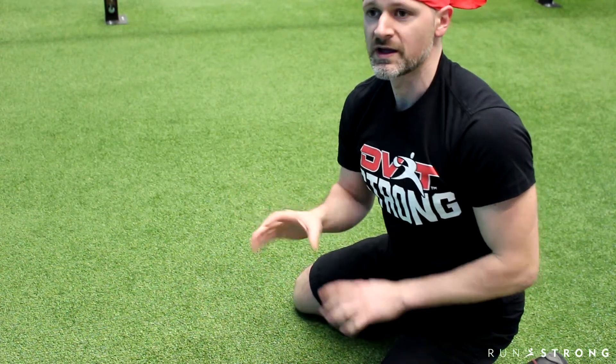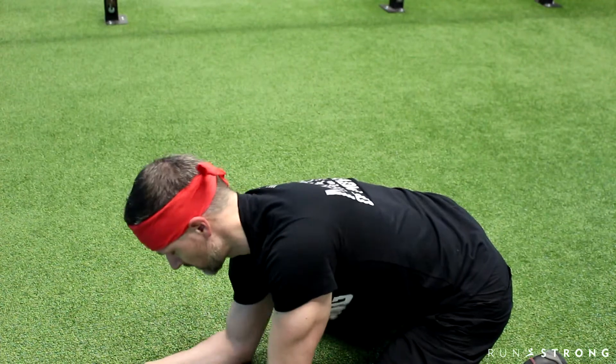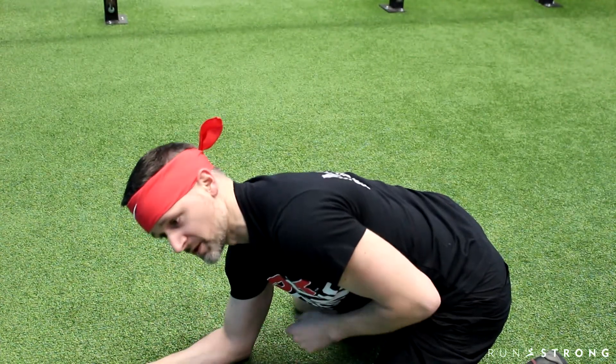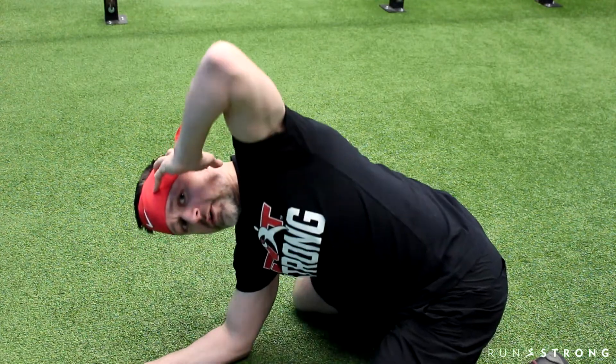We're looking at five of those. A couple of alterations you can do to lock down your low back a little bit more: if you go down onto the forearm, you can do this as well. If you're really mobile in the T-spine, this might help. Rotate under, same thing, go up — just a little bit more restricted in the movement there.